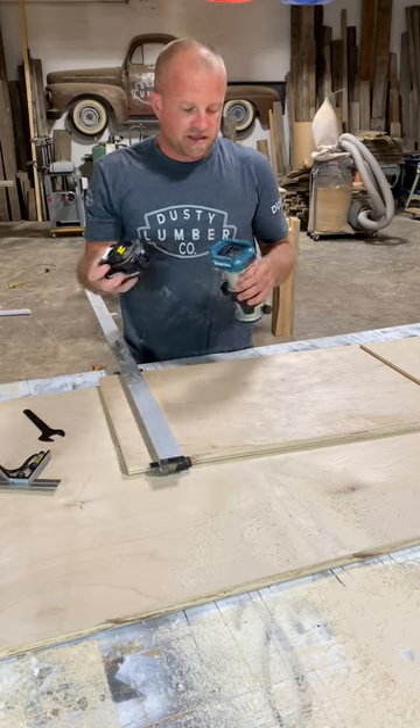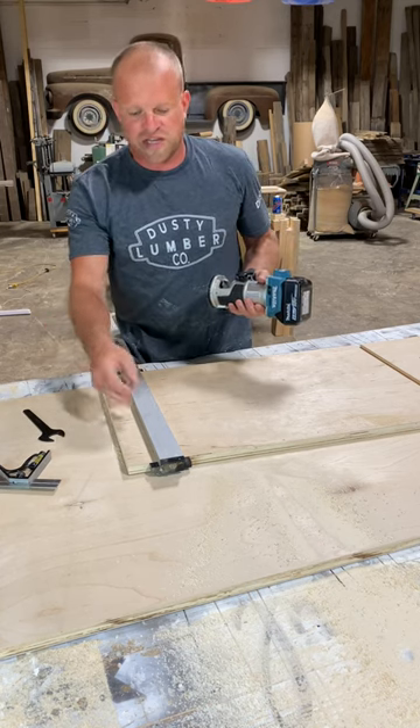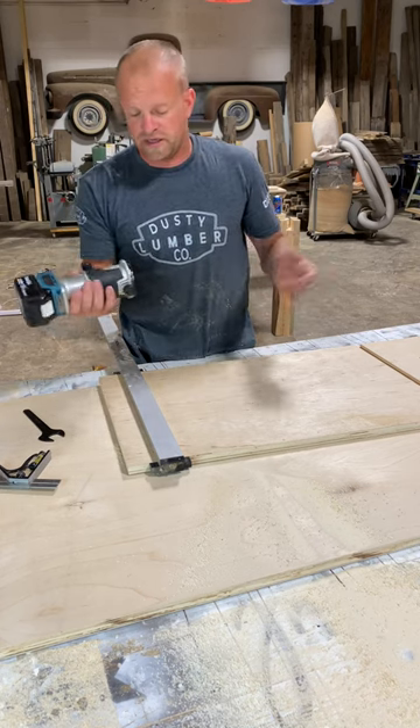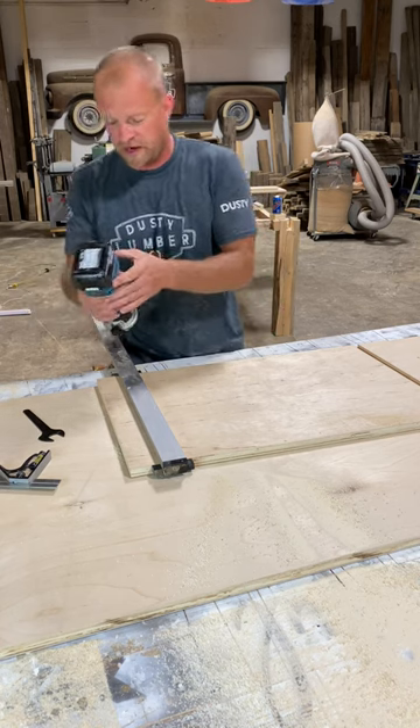A lot of you might be thinking that these 18 volt cordless routers won't have the power to cut through this. I'm essentially cutting through about three eighths of an inch of birch plywood. But if you've got a sharp bit it does the job — they've got tons of power, I've got no complaints.